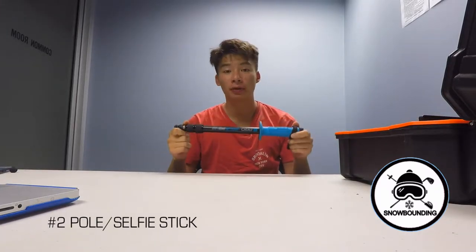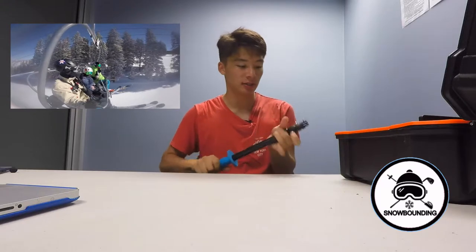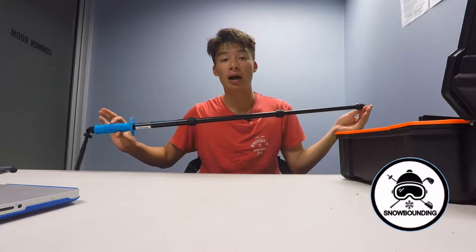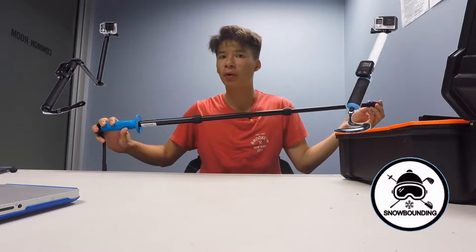Next up, a favorite of mine — it's a pole, a selfie stick or pole as you guys would call it. It's fantastic. I like to use the UK Pro 38-inch pole; it's fantastic in terms of length. You can also use the GoPro three-way pole, and then there's the GoPro one, the white one that most people get.